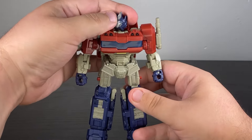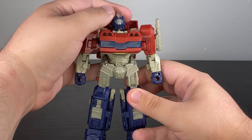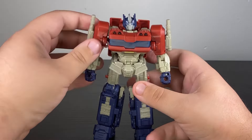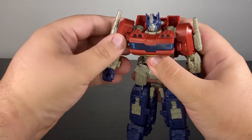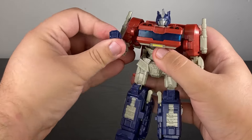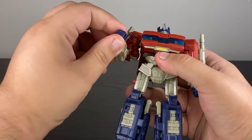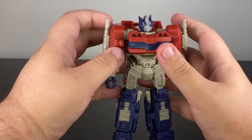Looking at articulation: you have a good ball joint in the head, and it's on a transformation joint meaning you can get a lot of up and down. In the arms, you have up and down, back and forth — a universal joint — but you also have a butterfly joint, a single-jointed elbow with an upper arm cut, and a wrist swivel.